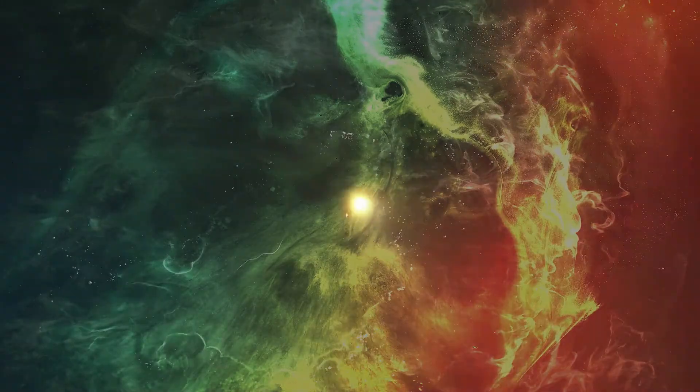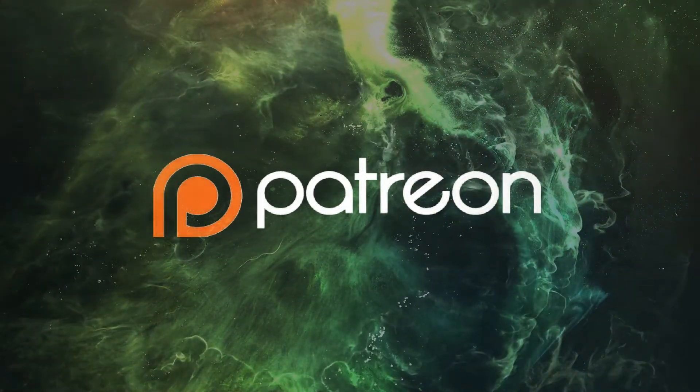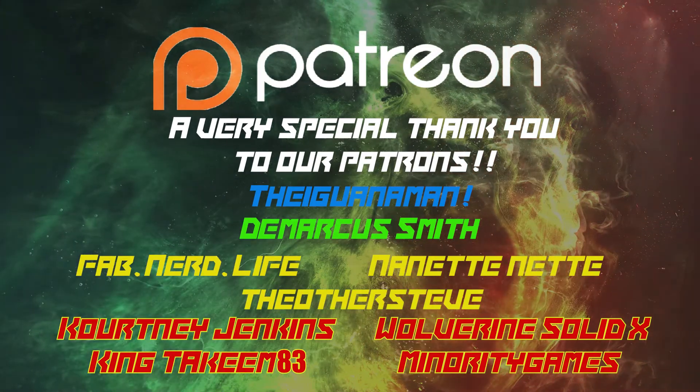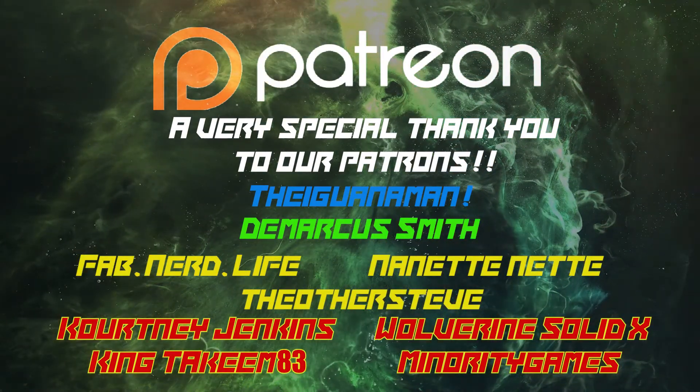I want to give some shoutouts to our amazing Patreons at Culture Junkies level and above: starting with Demarcus Smith, Fab Nerd Life, The Net Net, The Iguana Man, and The Other Steve — appreciate you guys supporting us through Patreon. If you'd like to support us, go to patreon.com/culturejunkies — for as little as a dollar a month. We appreciate the support however it comes in, whether through likes, loves, shares, comments, or sharing our content with your friends. Once again for the Marvel Legends Infinity Saga Avengers Endgame Iron Spider Spider-Man helmet, I'm GQ and I'll see you guys next time.